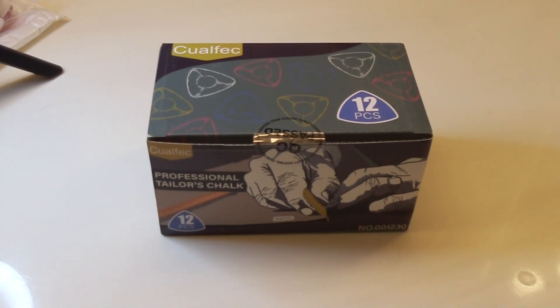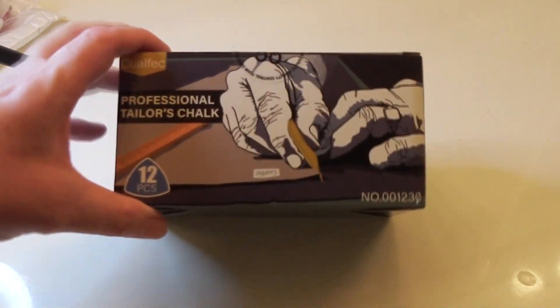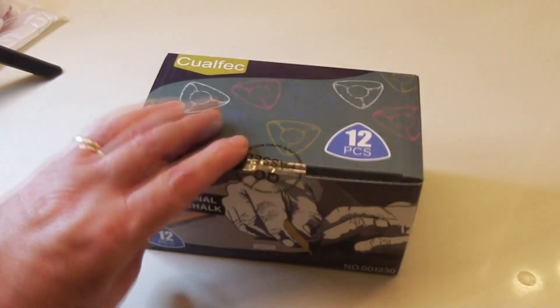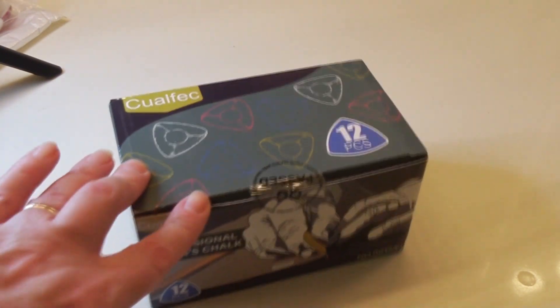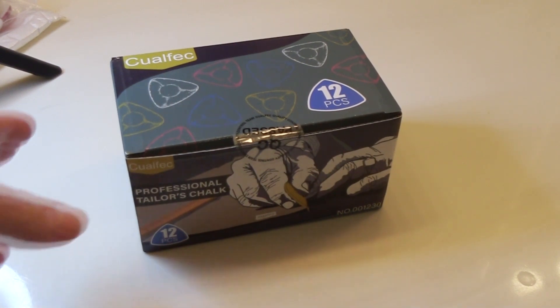Hi everyone, welcome back to my channel. Today we're going to be taking a look at and opening something I got off of Vipon through Amazon. It's just another site that offers discounts and coupons where you can purchase items through their sellers, or items fulfilled by Amazon, which is what I do because I trust Amazon.